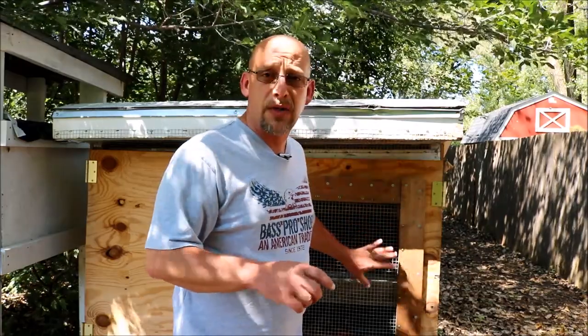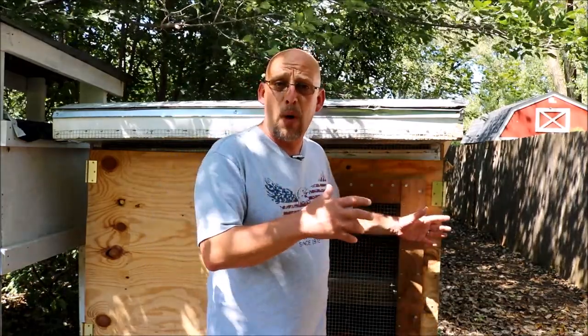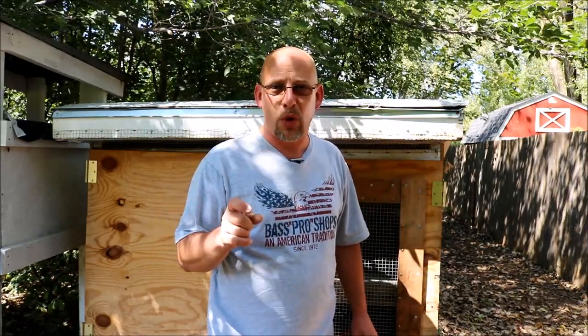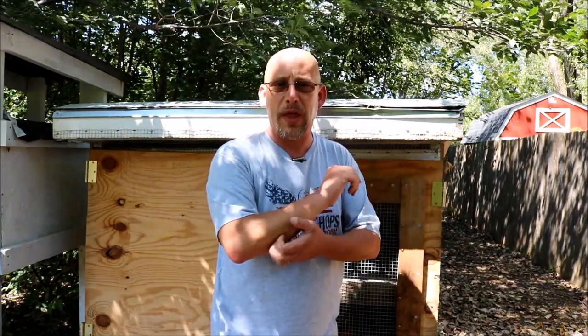I did lose one bird out of this group when I moved them out to the grow-out pen, but it was a runt that was really struggling in the brooder box with all the other quail anyway, so I don't think it was a temperature-related issue with that bird.